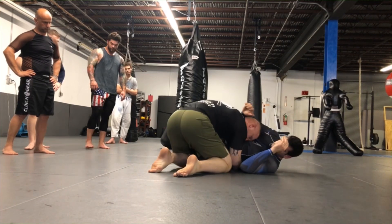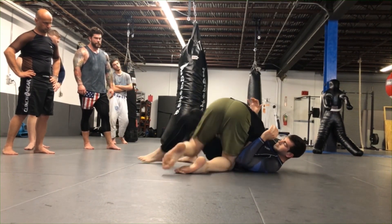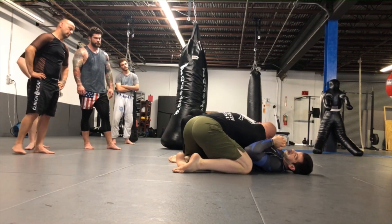Once you get your knee down and in, bring your head to the other side. Try to maintain the body lock the entire time and keep your elbows down for the entire time.